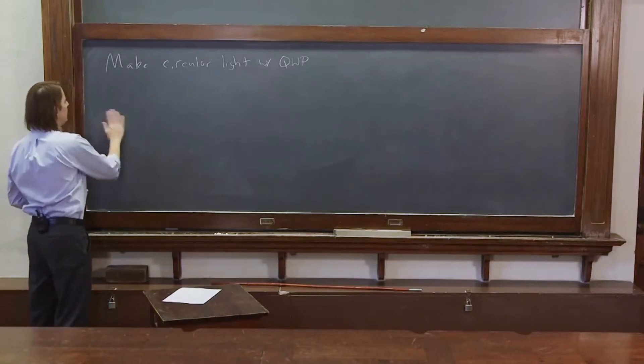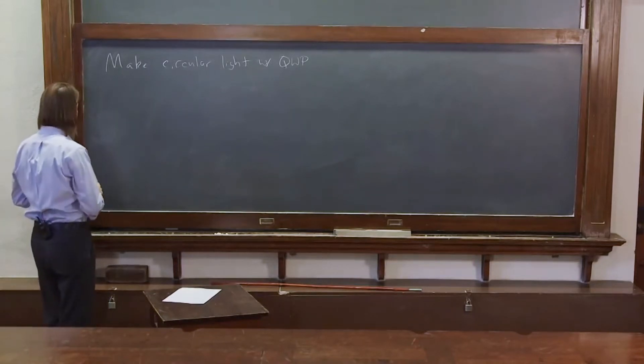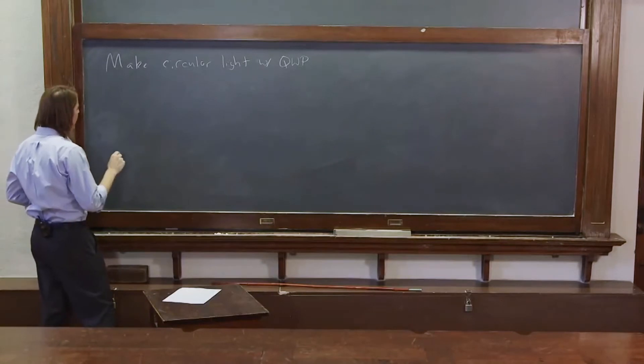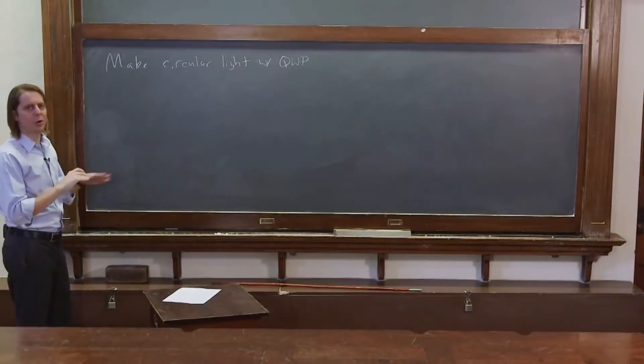The problem is Jones calculus is not very good for unpolarized light — we don't want to get into coherence and all that stuff. So what we'll do is we'll start with linearly polarized light, but in the wrong direction.